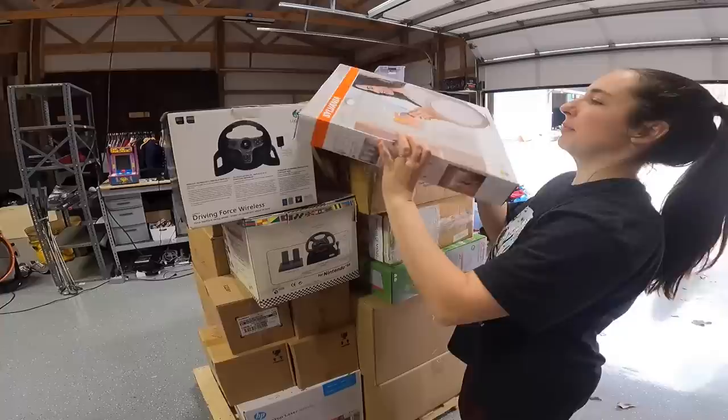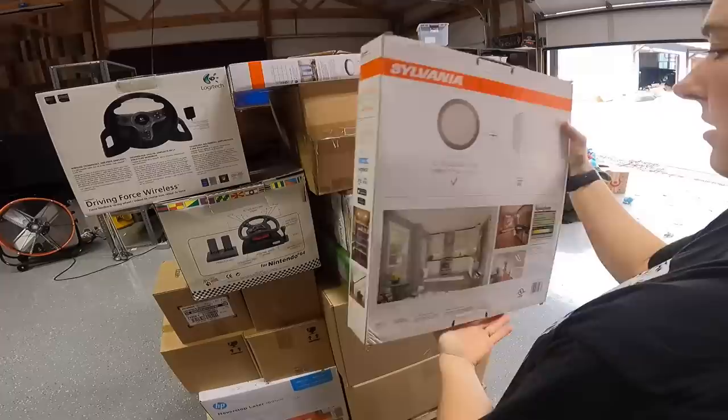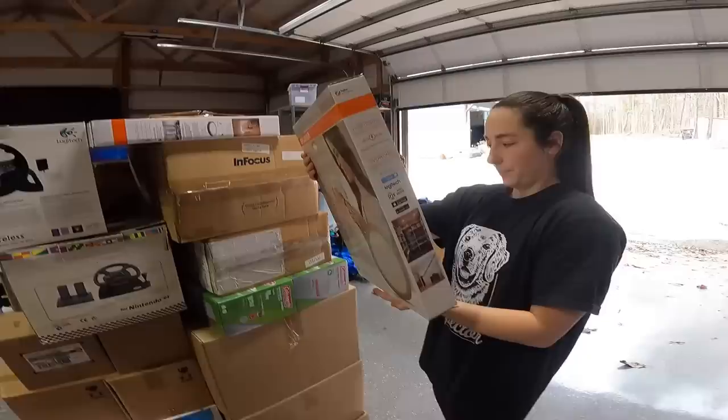I'm just going to start on the top. Sylvania Smart Plus 15-inch adjustable white light — pretty cool. We could use those in our flip house, the $40 flip house by the way. If you haven't seen that video, I'll link it right up here. We have two of them — two lights, double the lights.